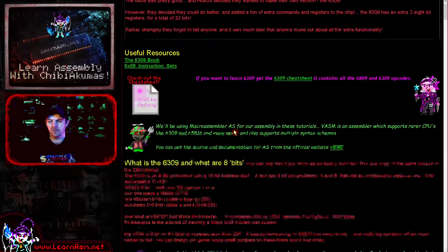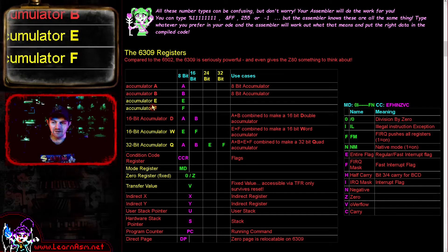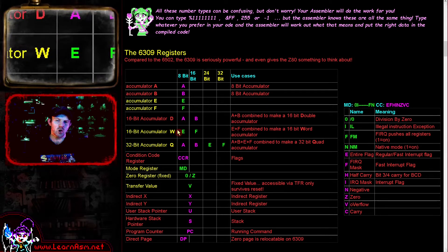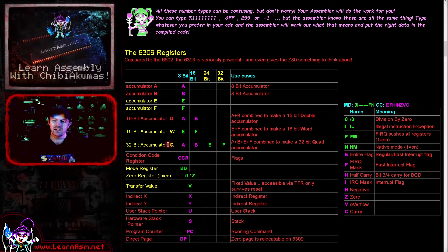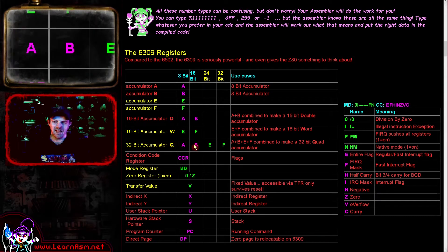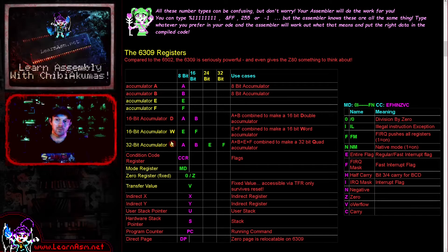With regards to 6309, we're going to be going over the basics of what the system offers today and we're going to have some examples of the new registers. Now the 6809 of course had accumulator A and B, and it would combine these together to form a 16-bit D accumulator. The 6309 added another pair of accumulators known as E and F. These are 8 bits and these are combined to form a 16-bit word accumulator W. So we now have two 16-bit accumulators: AB forming D, and the new EF forming W. These four accumulators can be combined together to produce a quad accumulator Q.